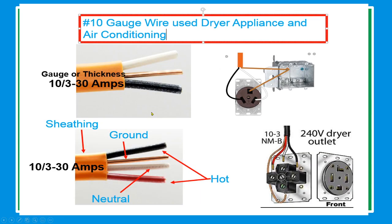Number 10 gauge wire is used for dryer appliances and air conditioning. The sheath color is orange. For 10-3: the hot conductors are black and red, the neutral is white, and the ground is bare conductor.